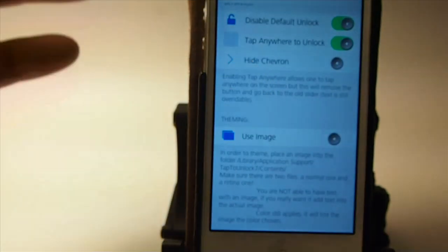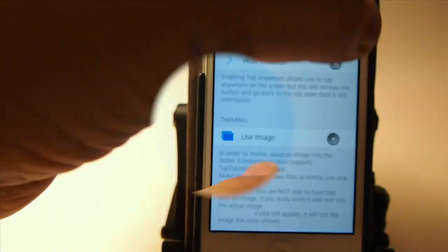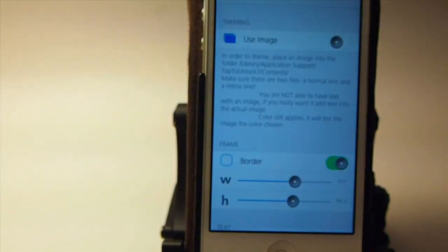And you can hide the little chevrons, and we'll turn that on as well. And right here, guys, is something that you can do.